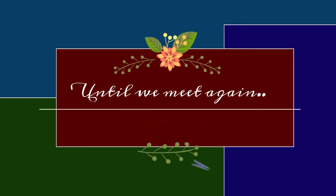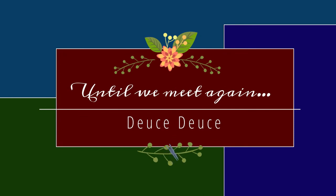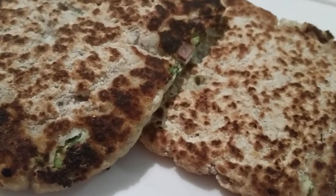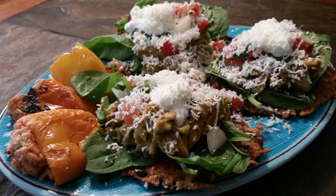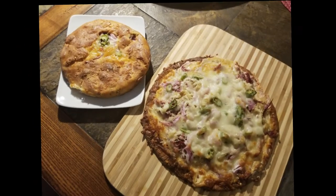Thank you so much for allowing me to spend time with you. If you haven't already, please hit the like button, subscribe to my channel, and hit that notification bell so you'll know each time I post a new video. Have a great day!